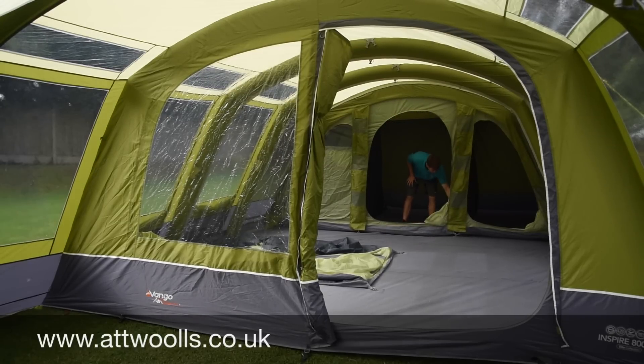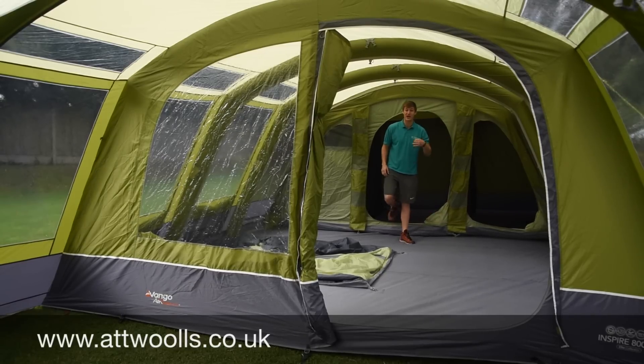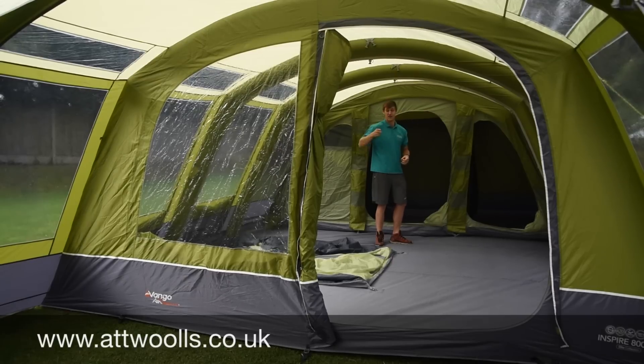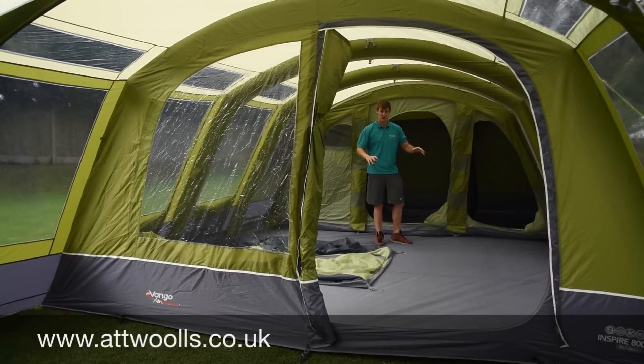There are pockets inside the bedrooms as well, stitched in so you can put keys, phones, or a torch. If you wake up in the middle of the night and need to go to the bathroom, you can literally just find the pocket, grab your torch, and off you go — no scrabbling around in the dark.